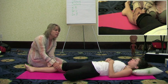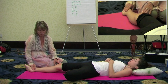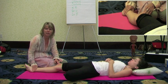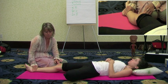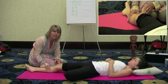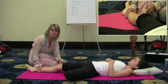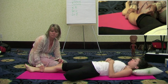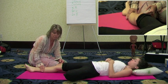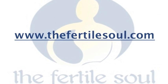Those are the specific points for the follicular phase. Another thing you can do is just massage this whole area — make your hand go from the heel up the shin, which gets the spleen meridian, the kidney meridian, and the liver meridian all at once. And that's it. Thank you.